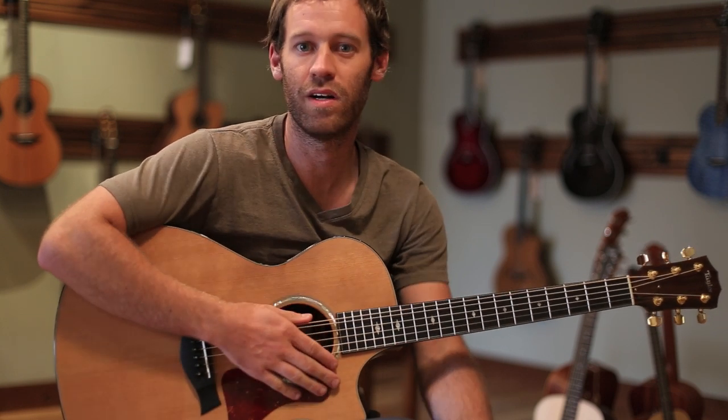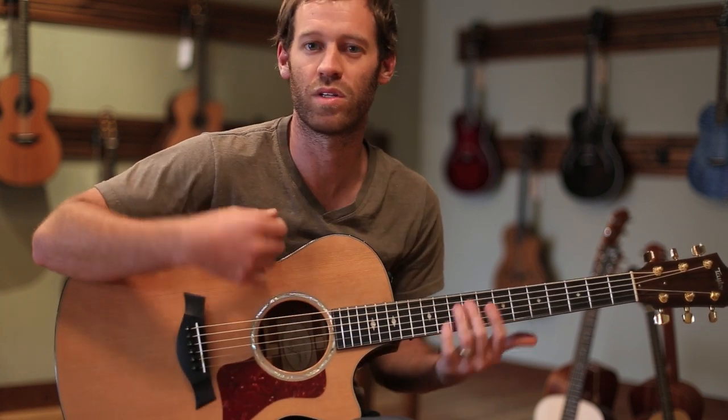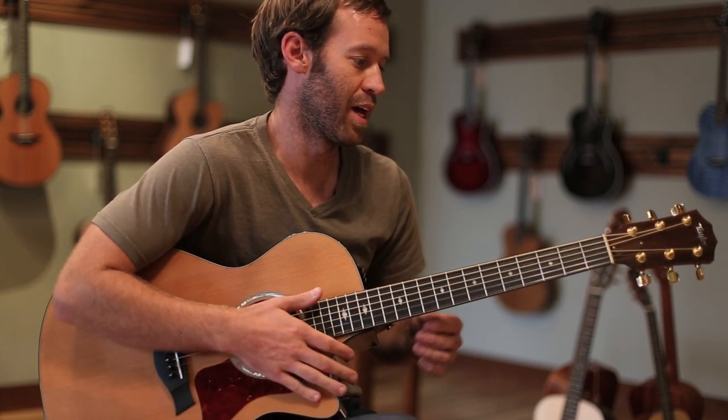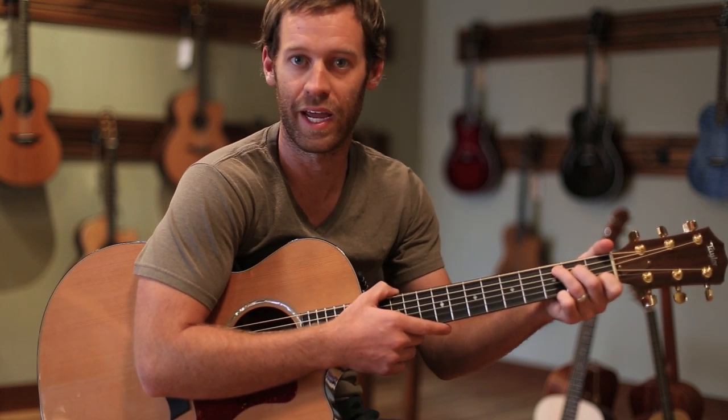It's a great guitar in my opinion to throw a strap on and play on stage because it's so comfortable, and it feels like you can really play away at this guitar. One other thing I really like is the Taylor neck — it's very nice and comfortable to my hand.